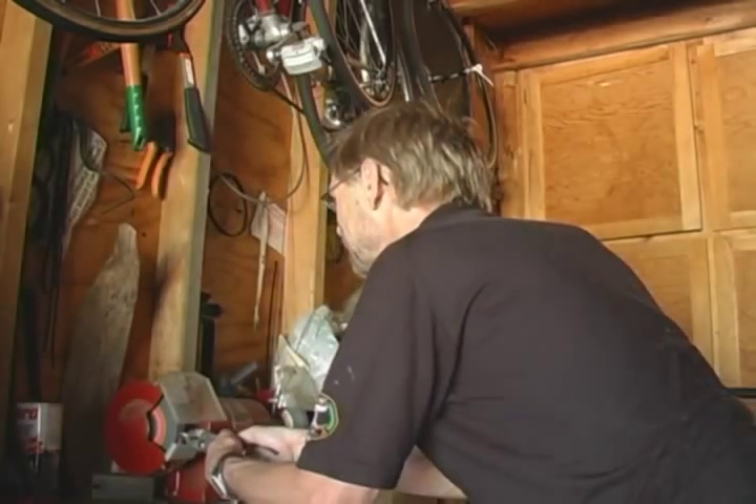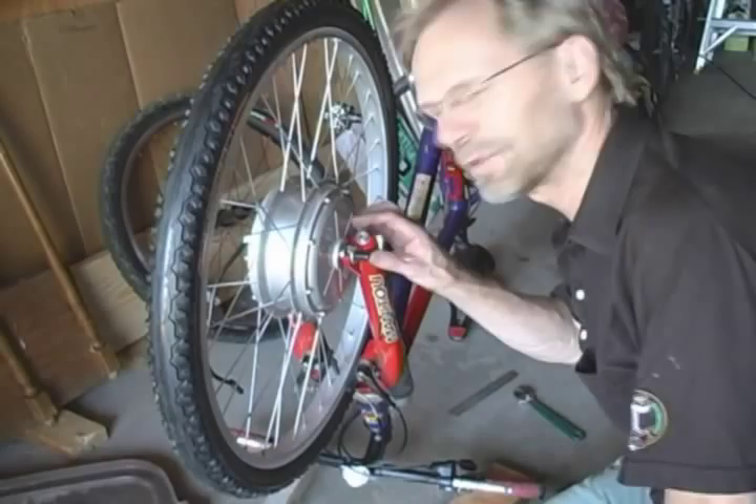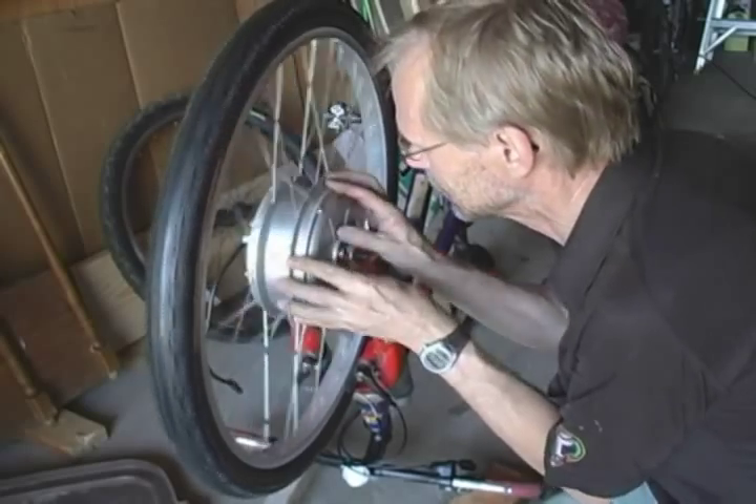Just one more item — this little washer with a tab on the end. It's used to lock into the system so the motor stays in place and doesn't spin with the wheel. Unfortunately it doesn't fit either, so I'm grinding off a little edge so it actually fits. You'll notice the little tab goes in the slot there, so the motor spins but the bolt doesn't spin, and therefore you can propel yourself forward.